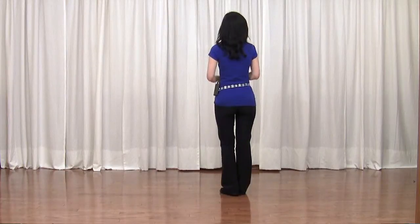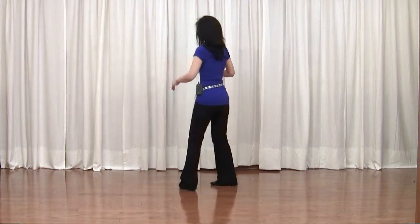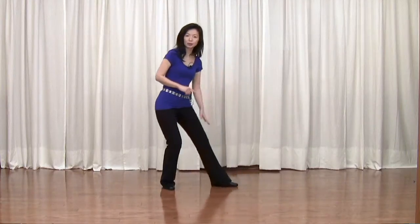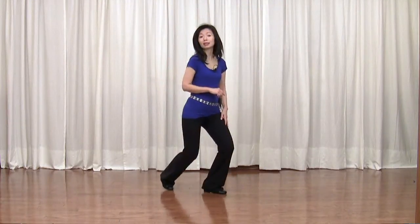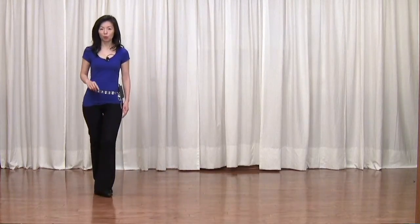This dance is called Paper Angels, choreographed by Francine Citrop. It's a 32-count, four-wall, intermediate-level line dance. Section 1, starting with left foot: side, rock back, recover, quarter turn, quarter turn left. Side, drag — at the same time press and recover, kick. At the same time: behind, side, forward.